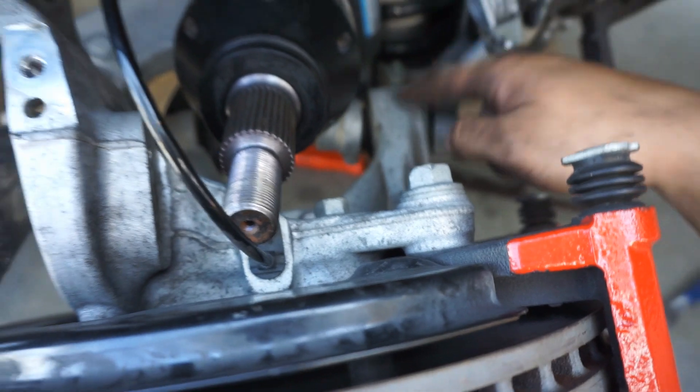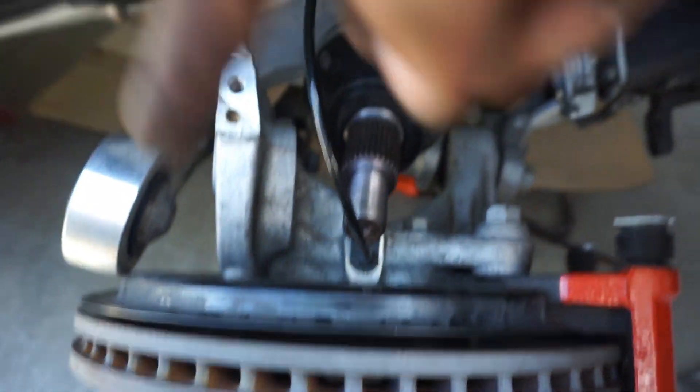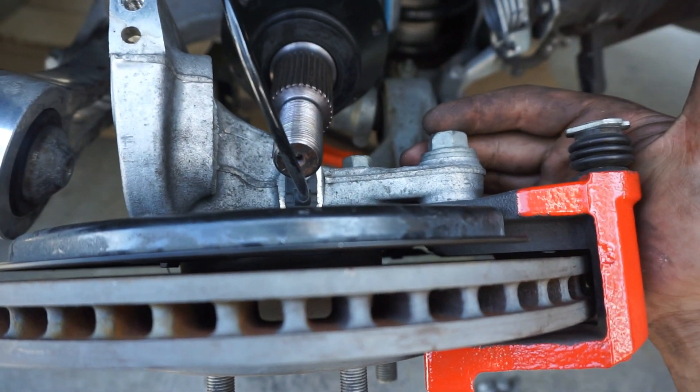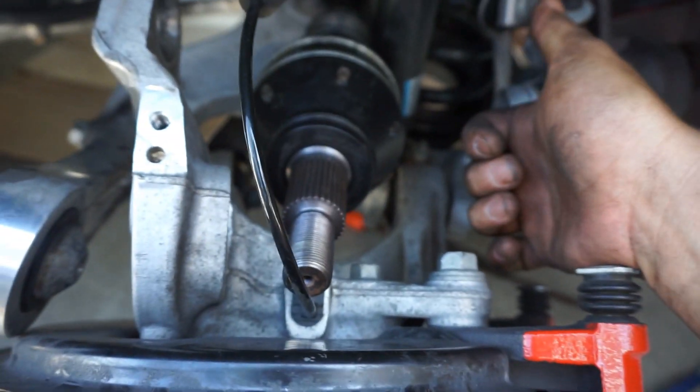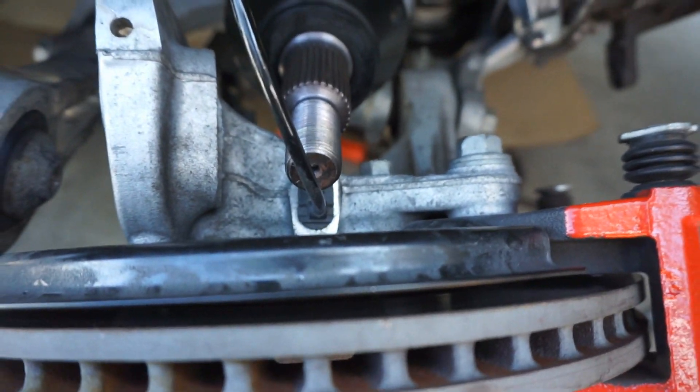After we remove this bolt, this whole setup will actually slide out. So at that point we can take it out, line it up, put it in, and then just put the bolt back in on each side, and that should be good. At least that's what we're hoping for.